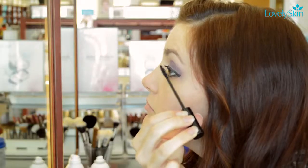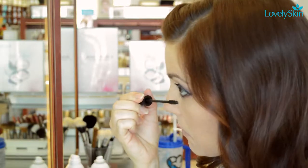Using a black eyeliner pencil, line your waterline. Follow with two coats of volumizing mascara.